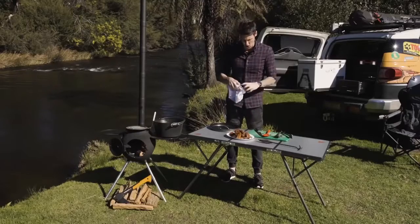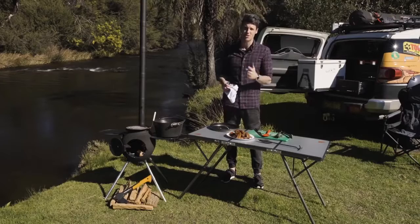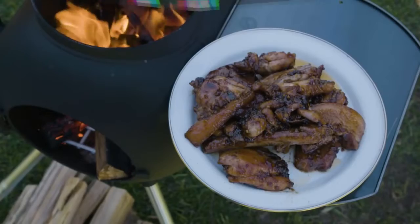Now, you could serve it with some rice, but I'll just pull everything off the bone and eat it. And a beer or maybe a cider — something a little acidic to help cut through the richness. And there we have it: our cola braised wings and ribs.